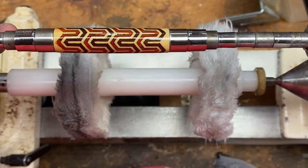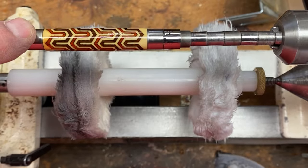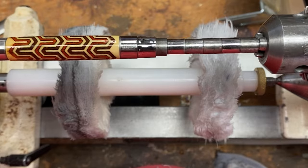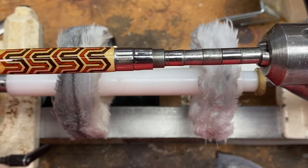Very happy with it. The only issue that I have is there's a little bit of bleed on this end — you can kind of see it. That'll be up by the cap, it won't really show all that well, but I can't really offer this up as a number one quality pen, so not exactly sure what we'll do with this particular blank.